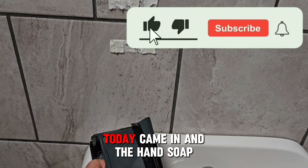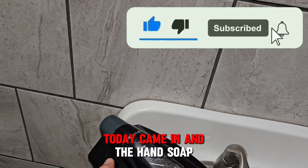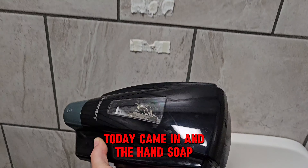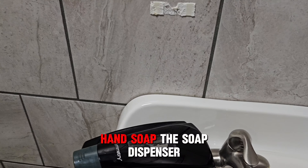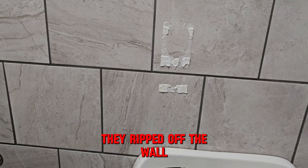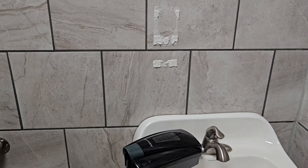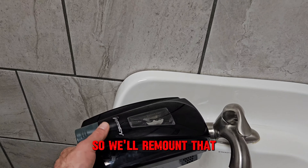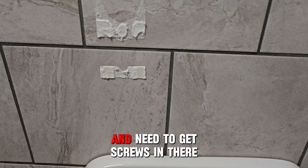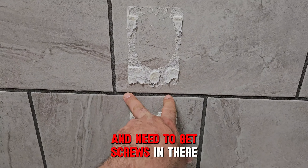Today came in and the hand soap dispenser was ripped off the wall. So we'll remount that and need to get screws in there.